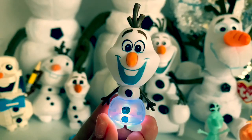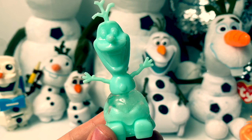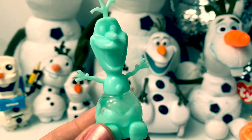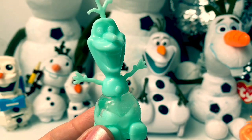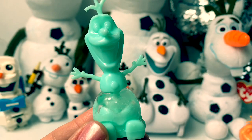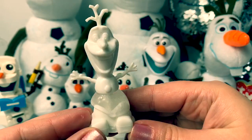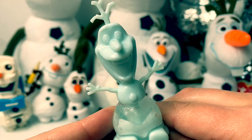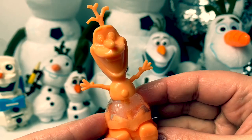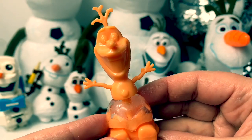Next we have some Frozen Olafs. This is ice. This one's from the Frozen Trouble game. The object of the game is to keep Olaf from melting. He comes in light bluish green, white, light blue, and orange. This trouble game is so fun! You can check out this unboxing video on Fun Toys Mundo.